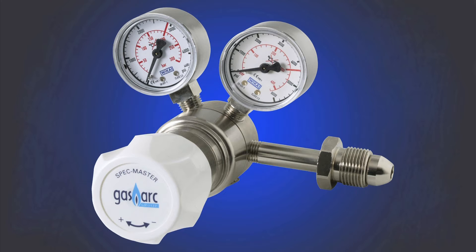The Spec Master regulators are also nickel plated brass, but due to having a PCTFE valve seat, these regulators are suitable to be used for all non-corrosive gas mixtures plus concentrations of H2S and SO2 mixtures below 50 ppm. The Spec Master has a purity rating of grade 6.0, 99.9999% purity.